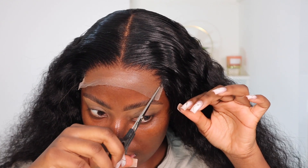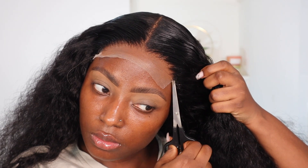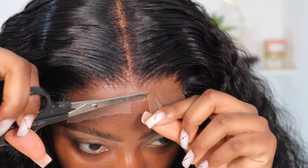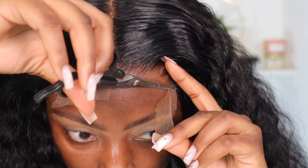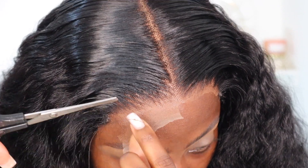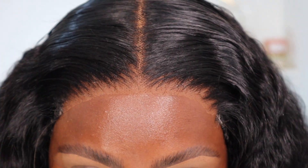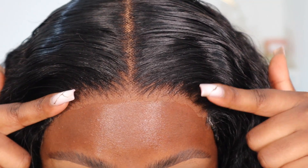I like to start by cutting the sides off first and then cut the lace in chunks. You can actually decide to install this wig without gluing it down — it fits very snug on my hair. But I'm going to use some holding spray just to melt the lace into my skin.